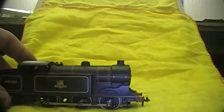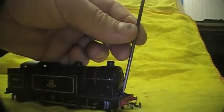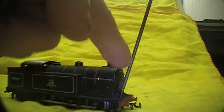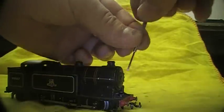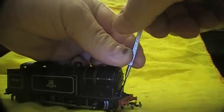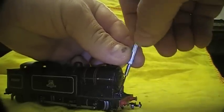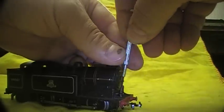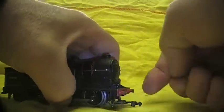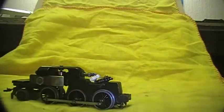So we'll take the body off. I use a larger screwdriver first just to un-nip it, keeping it well away from the paintwork, and then the small one to unscrew it. There we go — the body just lifts off.